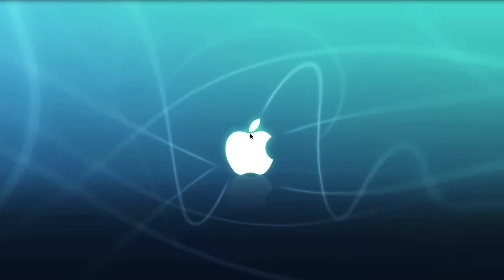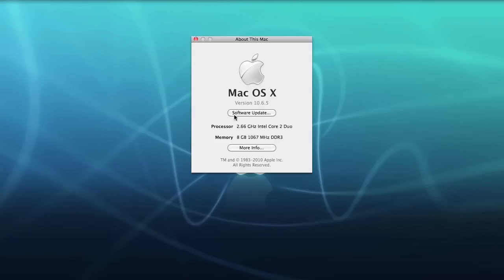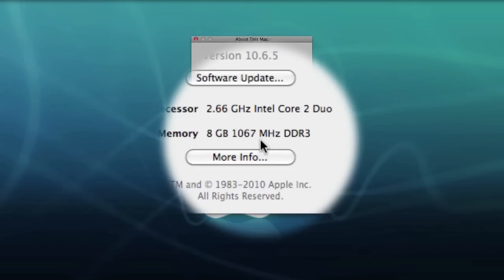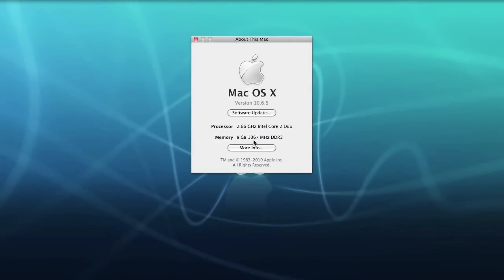When we boot into the Mac operating system and go to About This Mac, we can see that we've got our 8GB of RAM and the 2.66GHz processor — a successful upgrade. 8GB of 1067MHz DDR3 RAM. That's how you upgrade your RAM in your MacBook Pro.